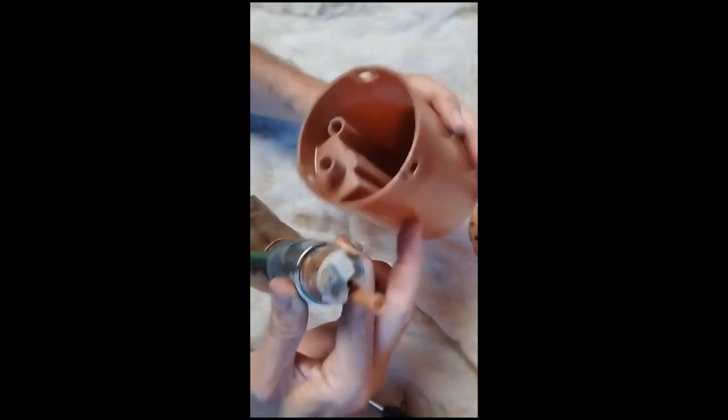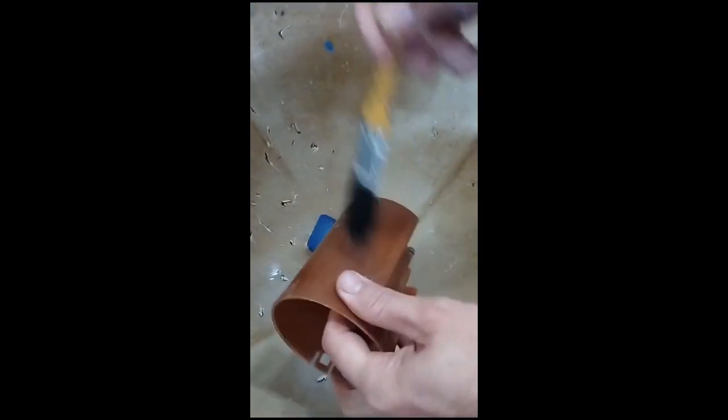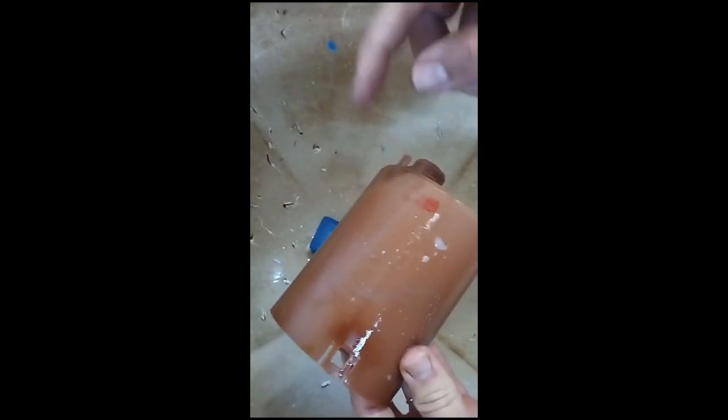Ver se o copo não tá rachado. Aqui pra soltar, vou fazer uma limpeza prévia. Tem uma marcaçãozinha em vermelho pra mim saber a posição que fica o bico da bomba. Por isso que eu não vou limpar aí.